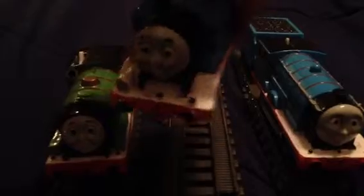Here's redesigned Thomas. I painted his running board white, lamp irons black, and I put silver for the lamp.